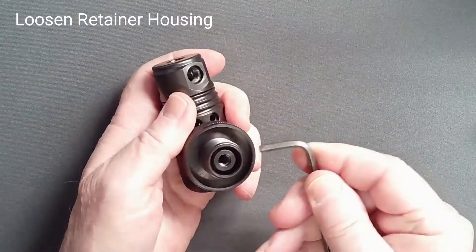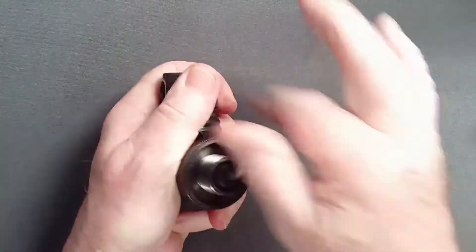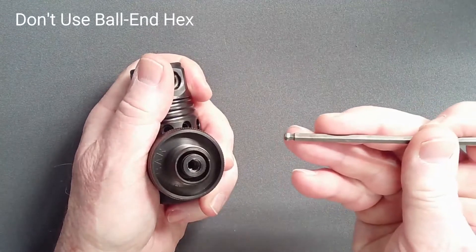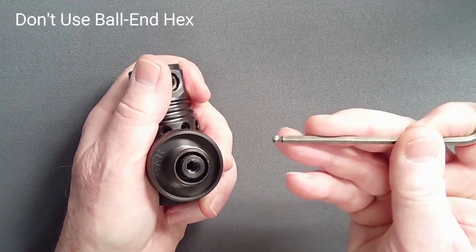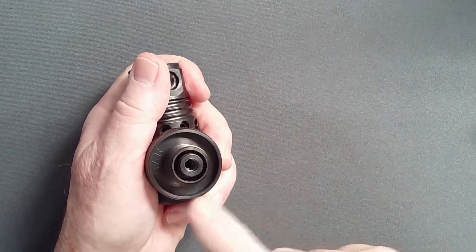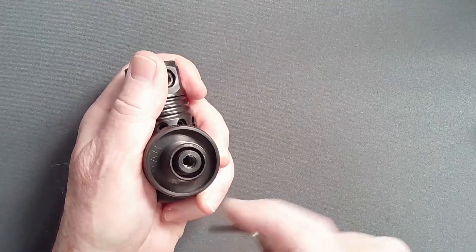Using a 4mm straight shaft hex key, remove the retainer housing. Do not use a ball-end hex for removal of either this or the shutter valve, as the small surface area may deform the brooch if excessive torque was previously used to attach the part.